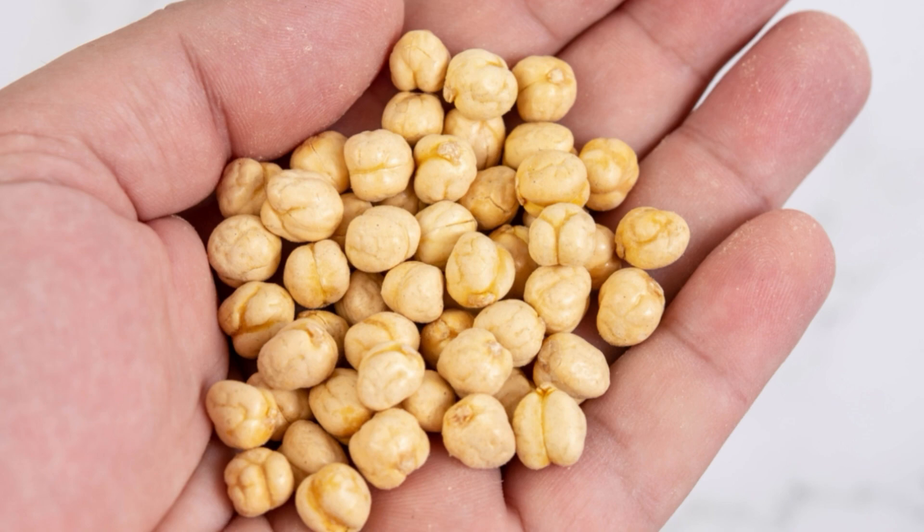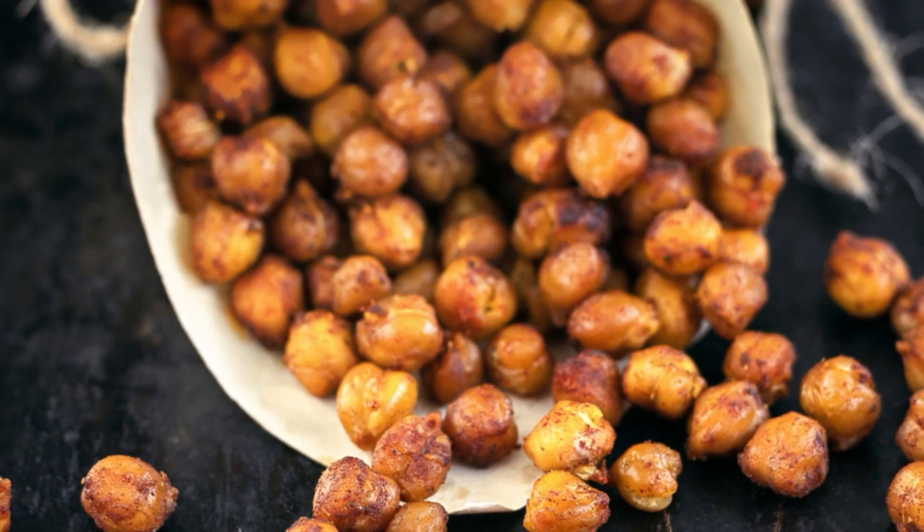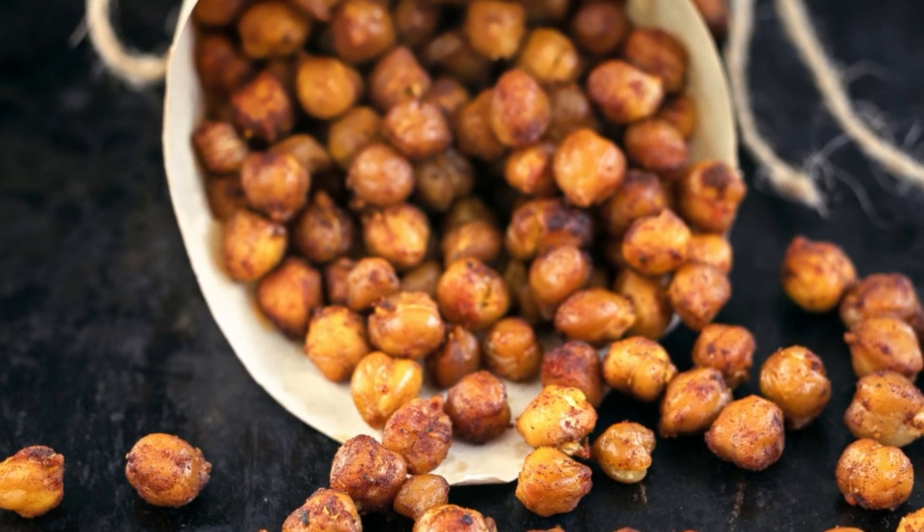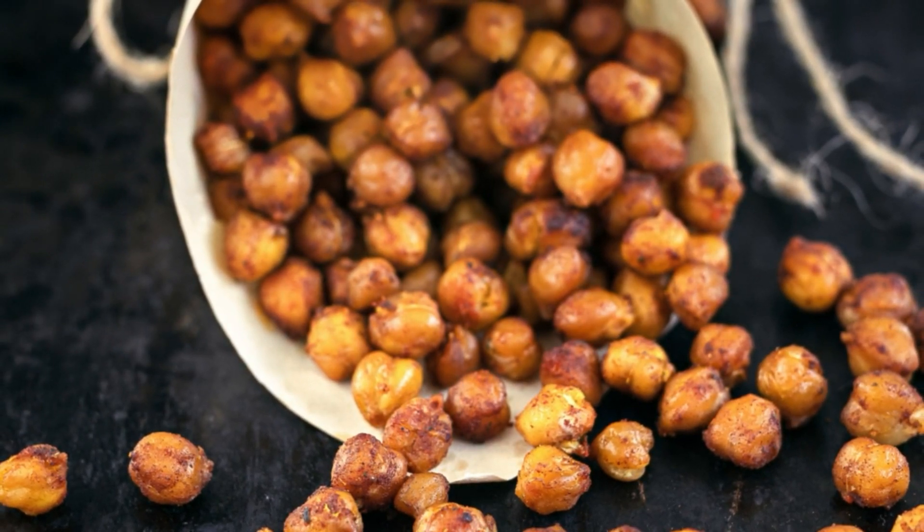Chickpea water is generally used as an egg white substitute for vegan recipes, and that is mostly its use. It has a variety of applications and can be used as an egg binder in recipes, such as in vegan gluten-free baked products.